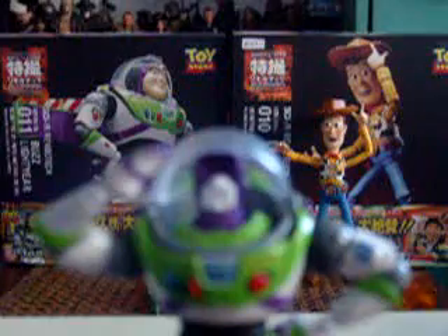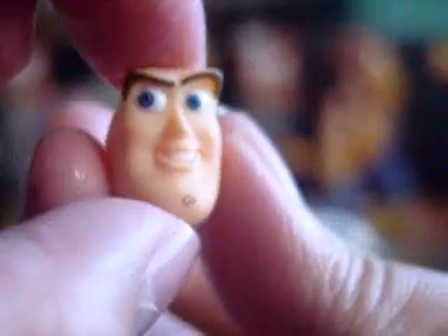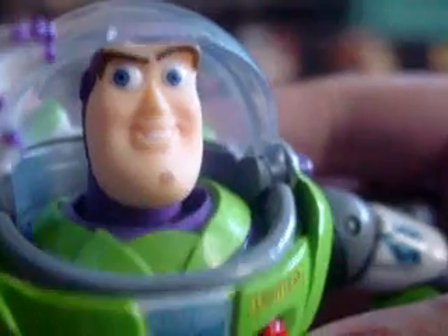You can angle the face — or the eyes, I mean. There you go. You can put it back and get it back in shape. There's Buzz.